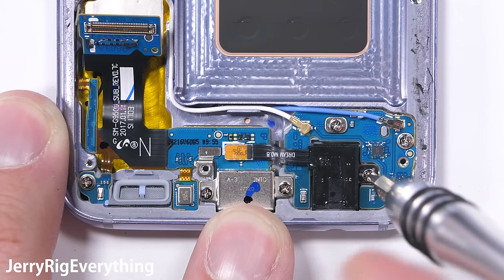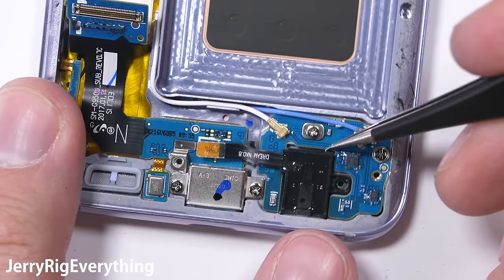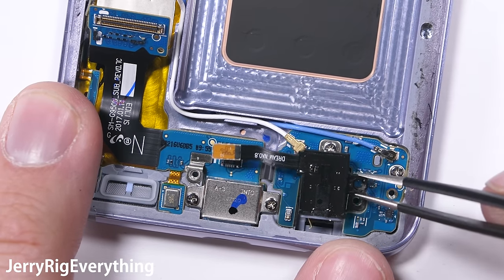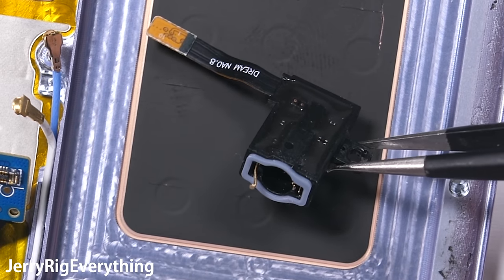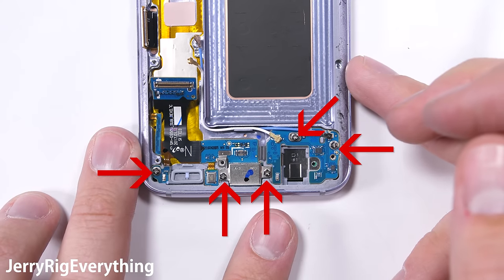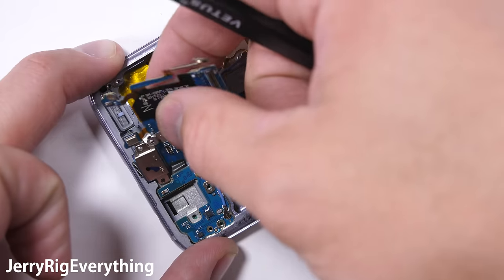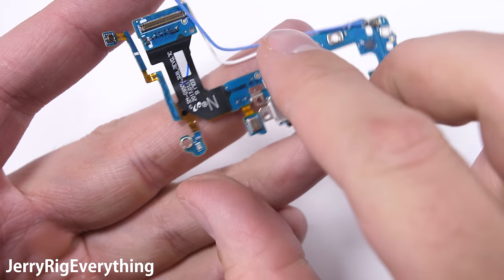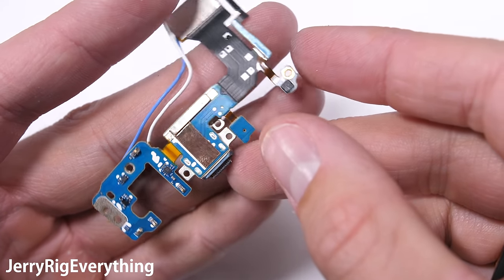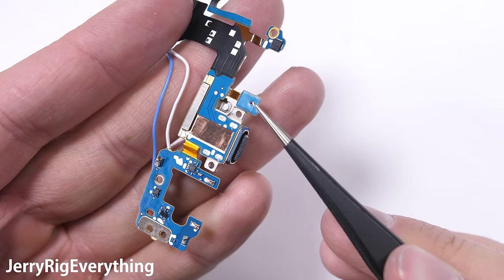Now for the bottom of the phone. The headphone jack is very easily replaceable — just one little screw to hold it in place, and it has the same Lego-style ribbon connector connecting it to the charging port board. You can see the rubber seal along the lip of the headphone jack to help keep water out. There are five more screws holding the charging port board to the frame. The charging port has the USB-C port and a little microphone off to the side.